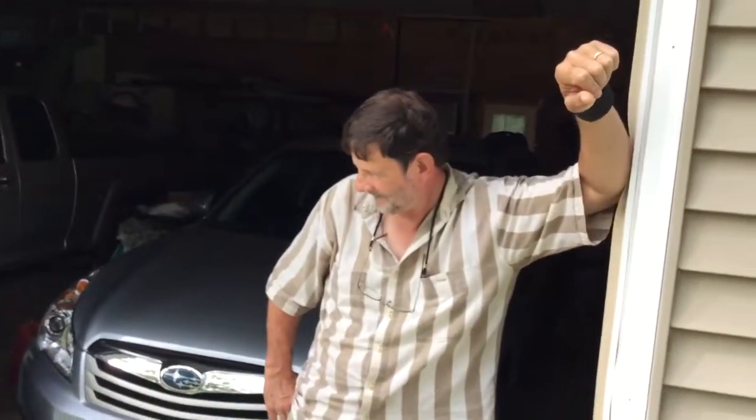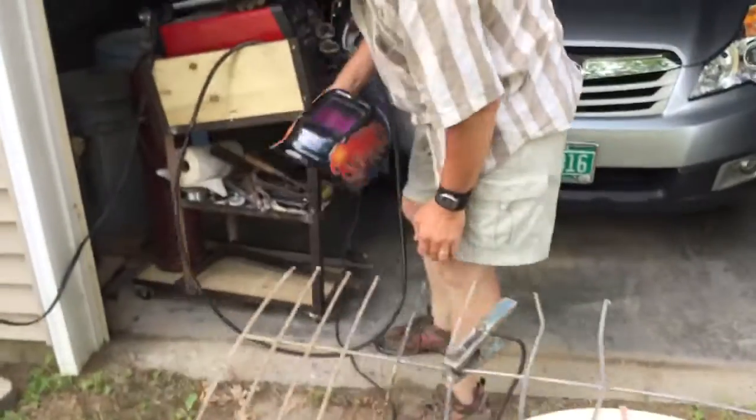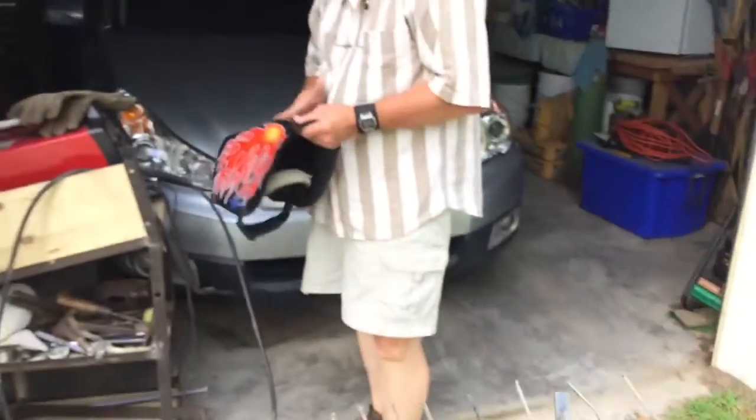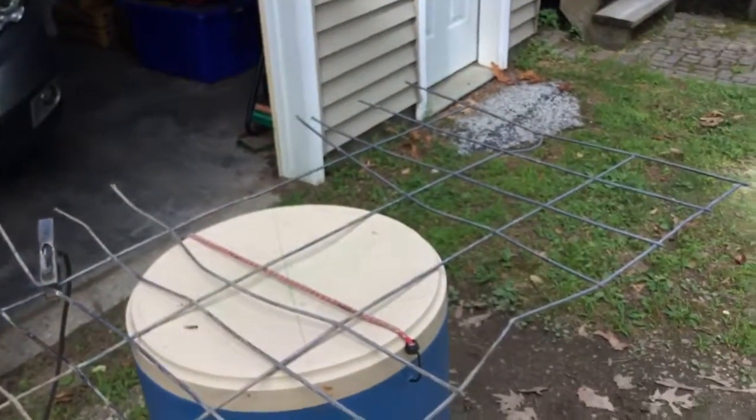And today, Mr. Rick — like Mr. Rogers' neighborhood — is going to give me a demonstration in the welder and how to do it. And then we're going to do another little video afterwards and decide, was it worth it?